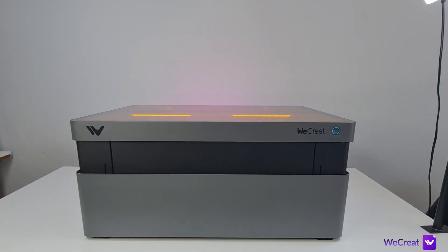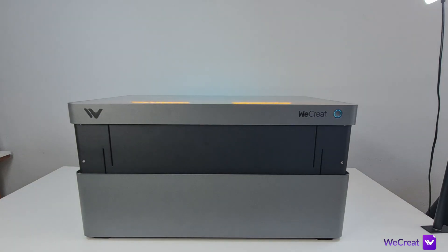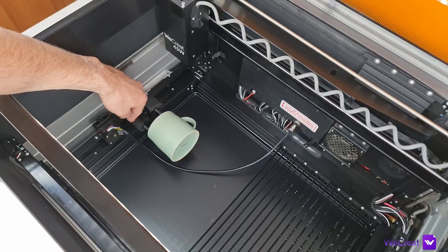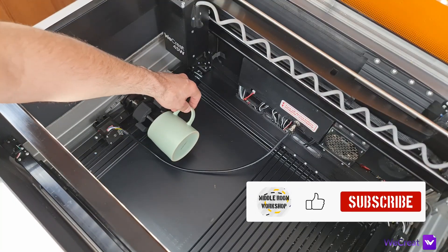Simply drop the material or product onto the bed, place the project onto it and click focus. The laser moves into position and the entire machine lowers down until it senses the material. There's also an easy-to-use roller attachment with great software functionality that makes engraving cylindrical objects a breeze.